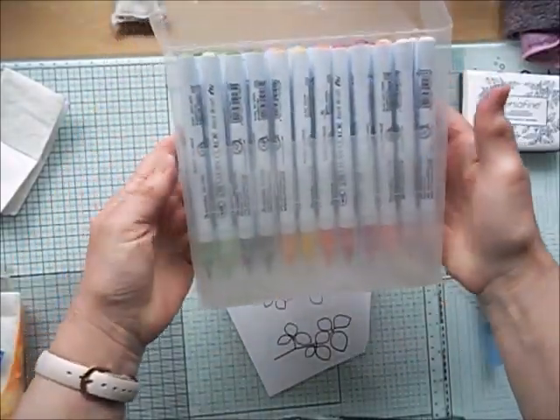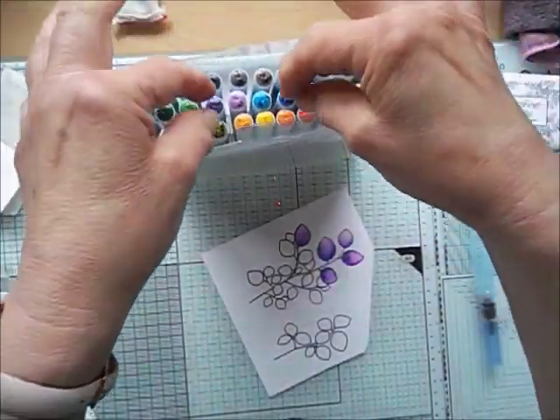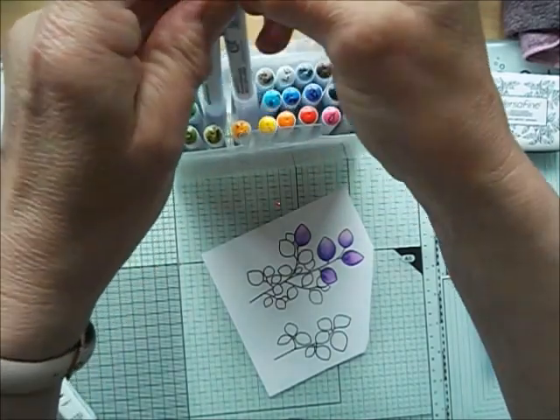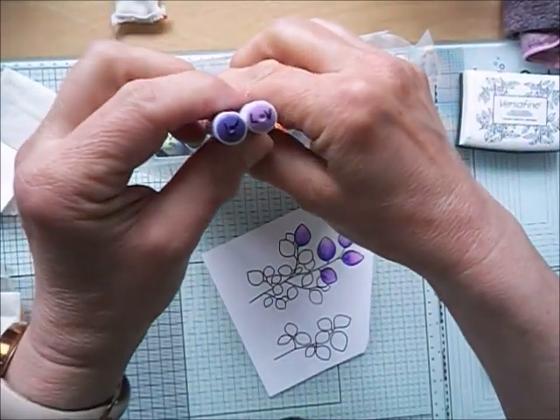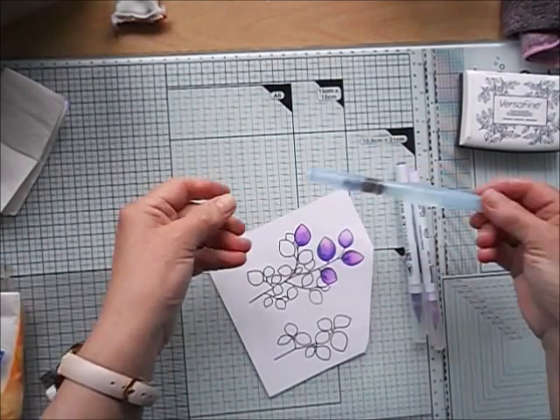These are my Zig markers. I have a set of 36 and today I'm going to use the violet colors — violet and light violet. I'm also going to use a water brush to help me blend the colors.